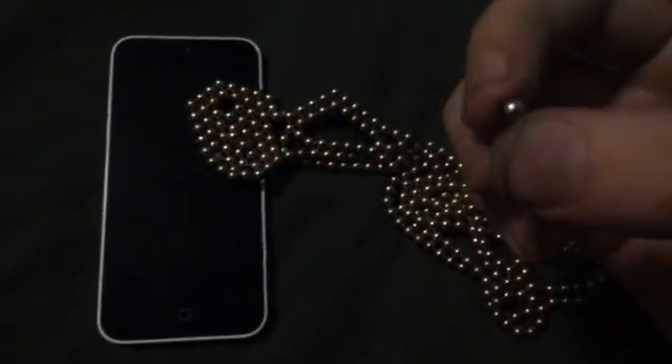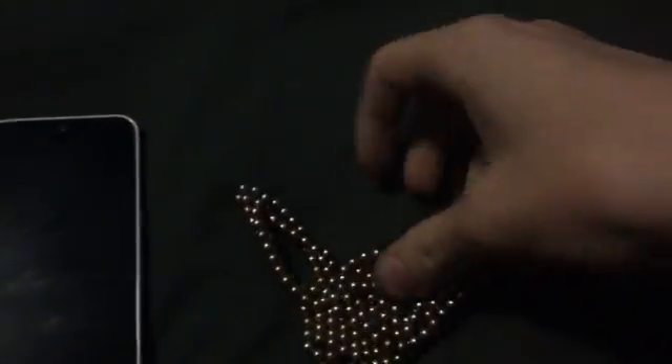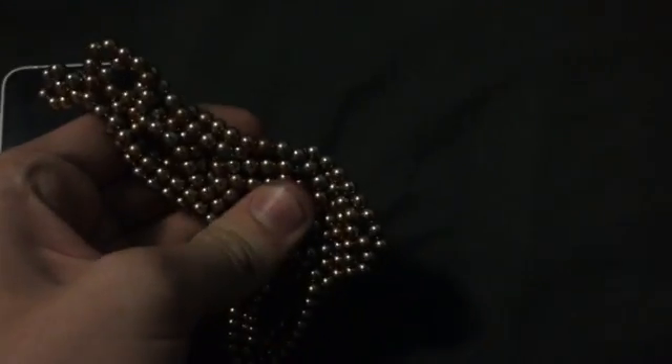So here I have a bunch of these spherical magnets — as you can see they stick to each other. So here we go, I'll turn it on first, make sure — and of course nothing's happening. So I'll unlock it first.